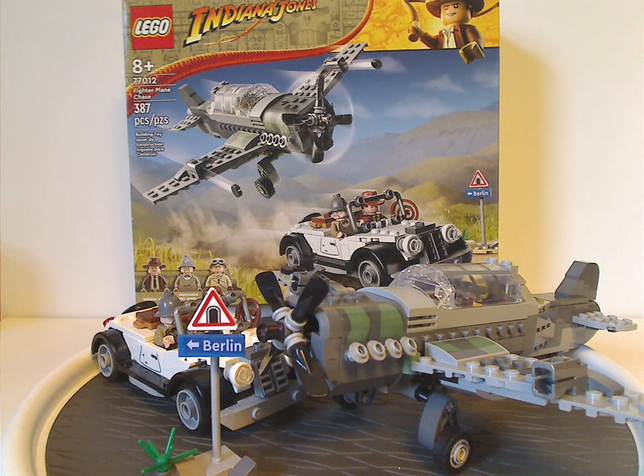The tail fin could have worked in red even without the Nazi symbol, but whatever. As for size and price, this is quite good for $35 — $30 would have been fair enough, and $40 would have been a little much, but $35 is still kind of fair.